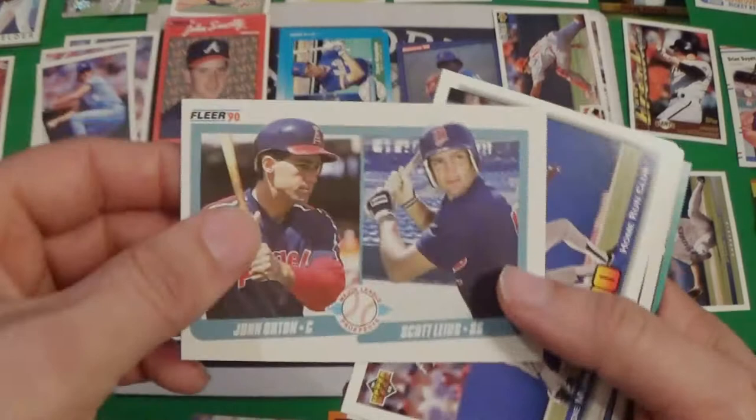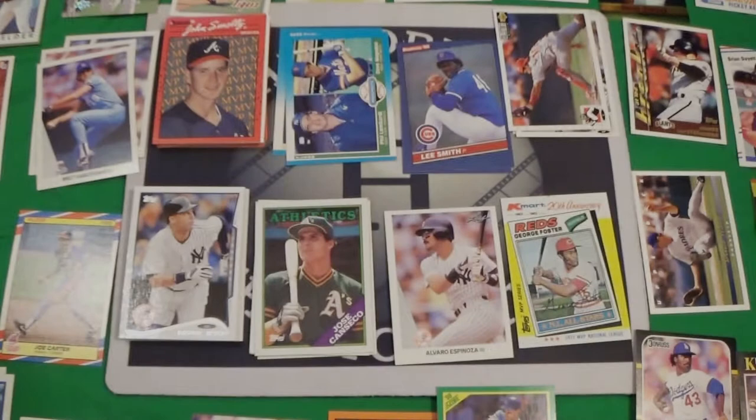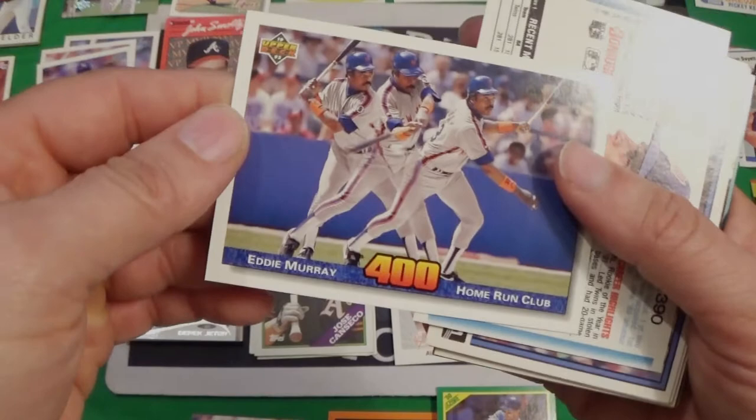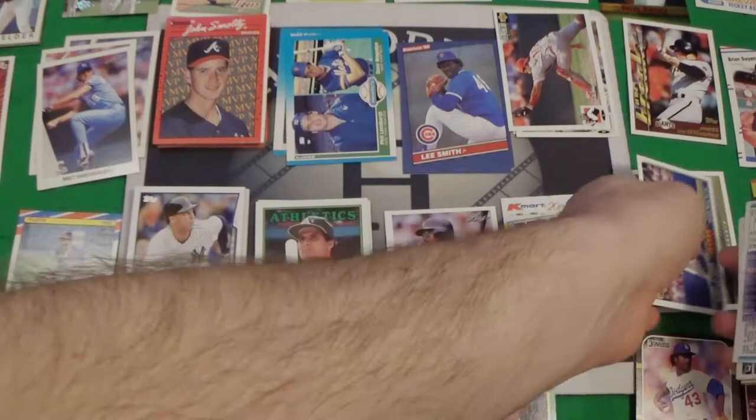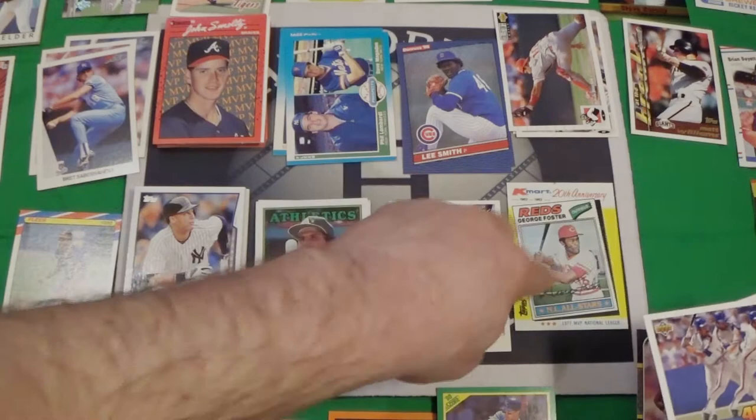We got Scott Lewis and Joe Orton rookie cards from 90 Fleer. Home Run Club — Eddie Murray, this is 93 Upper Deck, and I don't think I've got this card — 400 Home Run, #728. I don't think I've got this one — that is pretty sweet. So it gets moved up. Well, that's a Hall of Famer too — he's a Hall of Famer, isn't he.